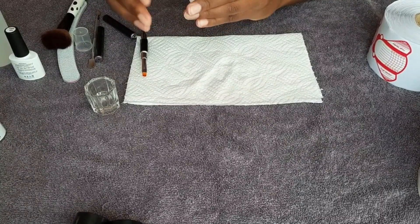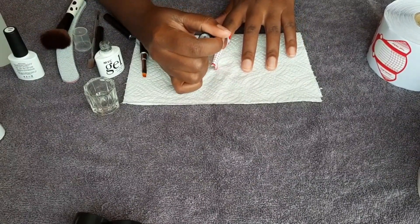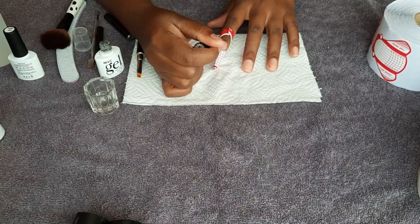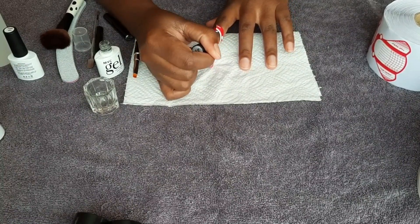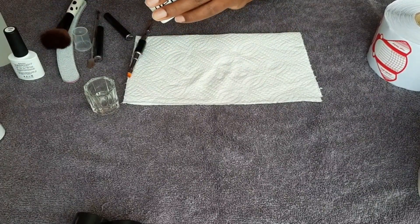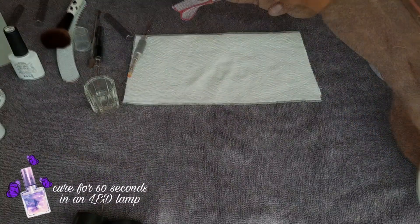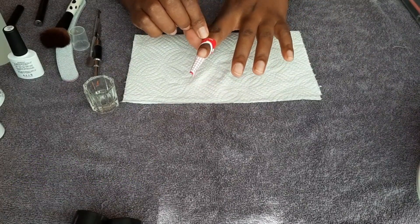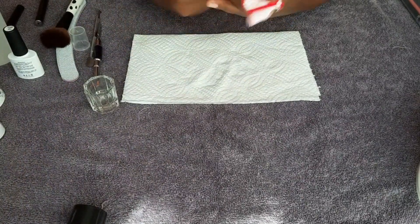We're going to go ahead with base coat — it's a really important step to help the product stay on until you get the time to do your nails again. I just do one coat of it and then place the nail in the LED lamp and cure for 60 seconds.